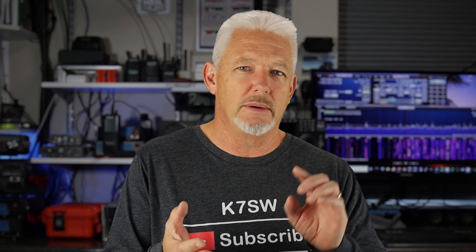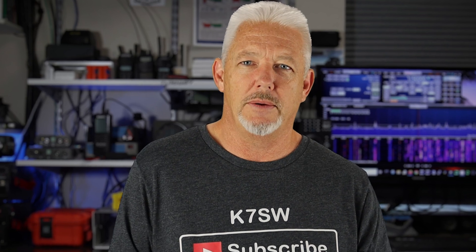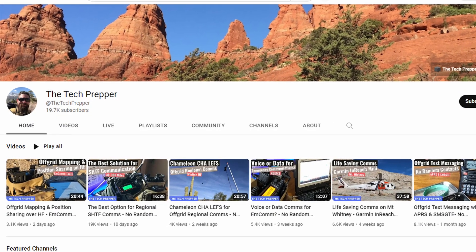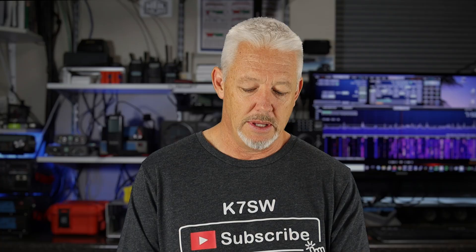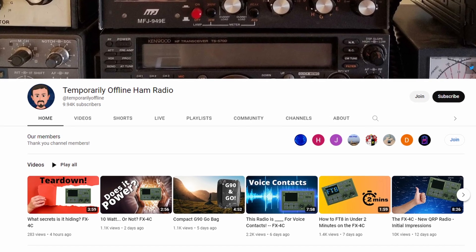Just to be clear, I purchased the device and the cables with my own money, and this is not a sponsored video. I found this device by watching the Tech Prepper, and he did some really good videos on how this thing works out. And with FT8, watching a couple videos from Temporarily Offline Ham Radio — KM9G, Steve — Steve has some really good videos on FT8, and I'll continue watching his series. I encourage you to go to his channel as well.